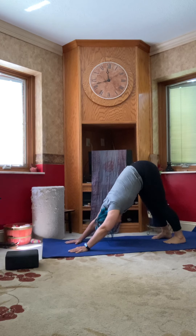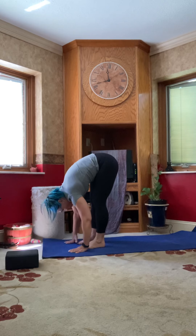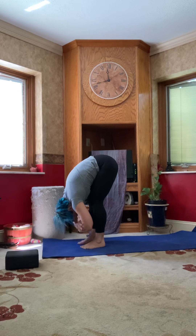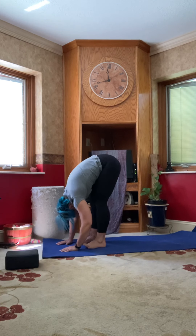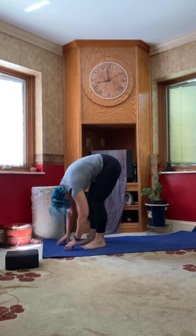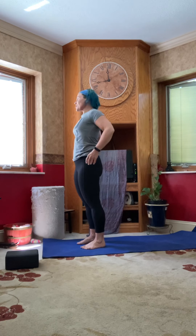On your next inhale, glance up at your fingertips; exhale, step or hop your feet forward. Pause here for two breaths — maybe grab opposite elbows, sway side to side, really letting your head relax and gently lengthen out the spine. Soften the knees if that feels good. Then press down into the soles of your feet and slowly roll up, stacking your vertebrae one on top of the other, letting the head be the last thing up. Shrug the shoulders up and back a few times, opening up the chest.